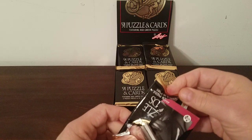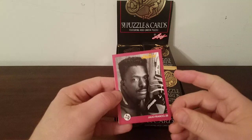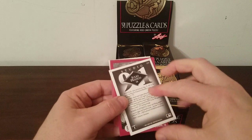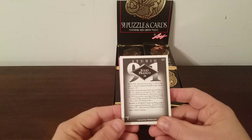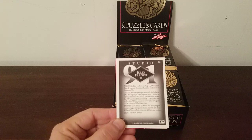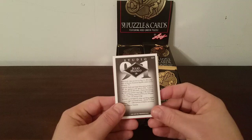The cards have red borders on them. Here's one of Julio Franco of Texas. You've got your Studio 91 logo up here, their name. Let's take a look at the backs — it's got his personal data, born August 20th. My eyes are not very good so I'm not going to try to read all that, but his hero was Roberto Clemente — I could read that part.